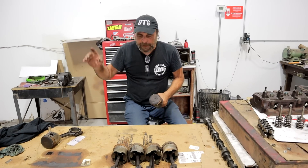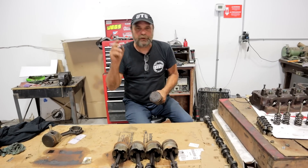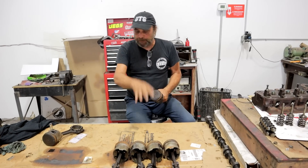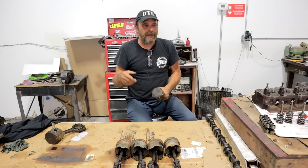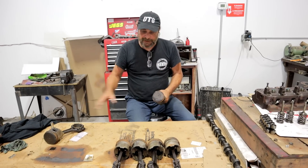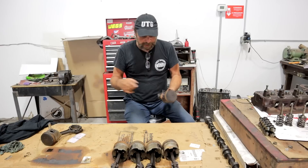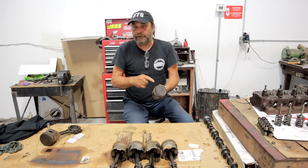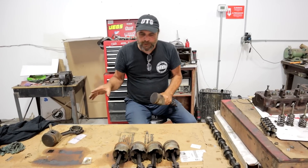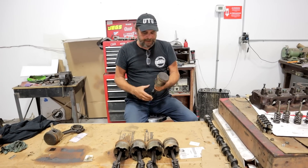Here's what we got. These are the pistons and rods out of Stubbe's Slant 6, the turbo build. So he pulled the motor apart yesterday. The block is over at the machine shop now getting cut for new pistons, and we've got these things. My next step was to pull these pistons off the rods, which means a lot of heat. But before I do that, we have an opportunity to test something here.